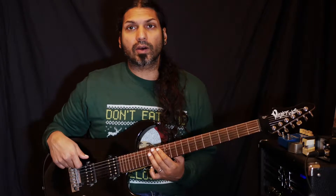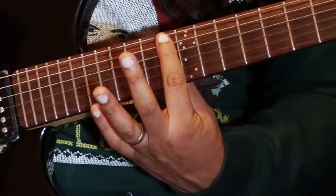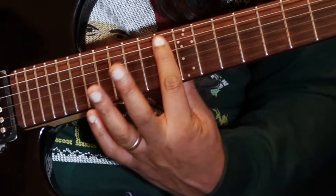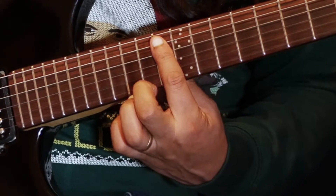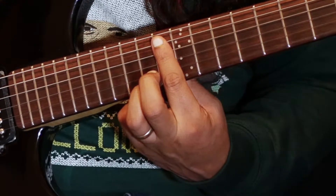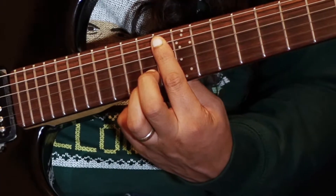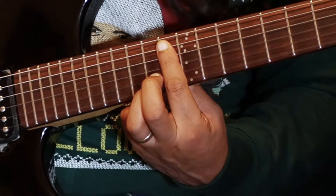We're going to begin here up on the 13th fret. I'm going to fret down with my index finger, barring across the 13th fret on the A, D, G, B, and E strings. And then I'm going to place either my middle finger or my ring finger on the 14th fret of the high E string. Then I'm going to pluck the A, D, B, and E strings.